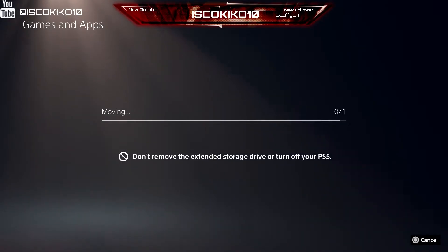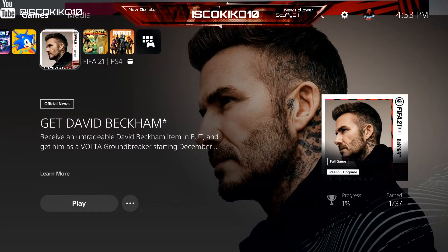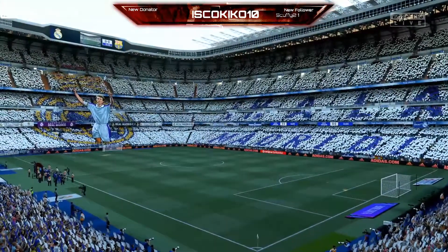It took FIFA 21 around 4-5 minutes to get transferred from the console to the SSD drive. And now I'm going to play FIFA 21 to test out the SSD card to see if we can actually play on it.